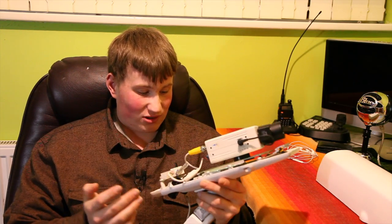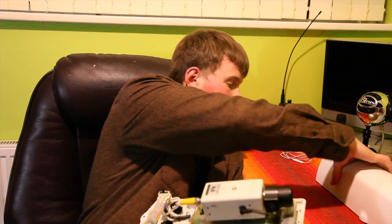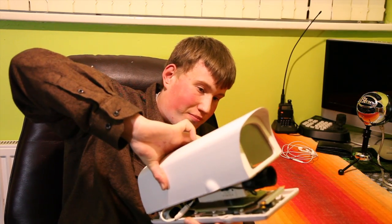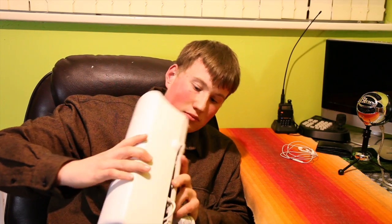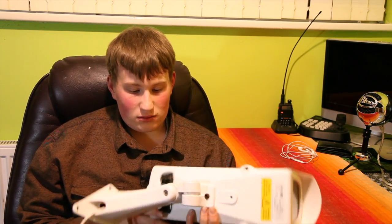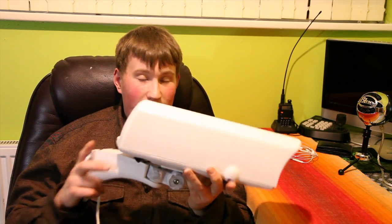It's also got earth terminals. The housing goes back on — push it back in, tighten the two screws at the bottom, and then you just mount it, adjust the camera, and you're done.